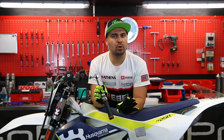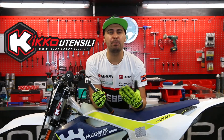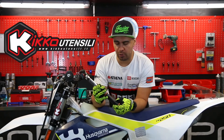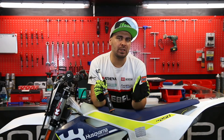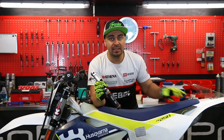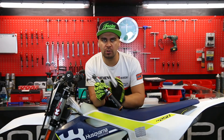First of all I want to thank Kiko Tensely because they sponsored this video and will sponsor future videos by providing me the tools I need in order to teach you how to work on your bike. In this case they sent me a beta torque wrench that has a range between 8 to 60 Newton meters. This is a good range because you can work on all the bolts of your bike.